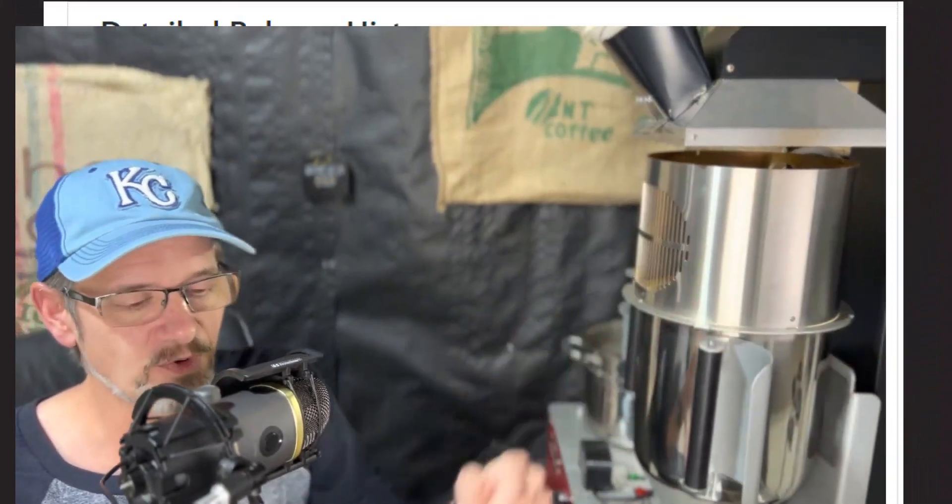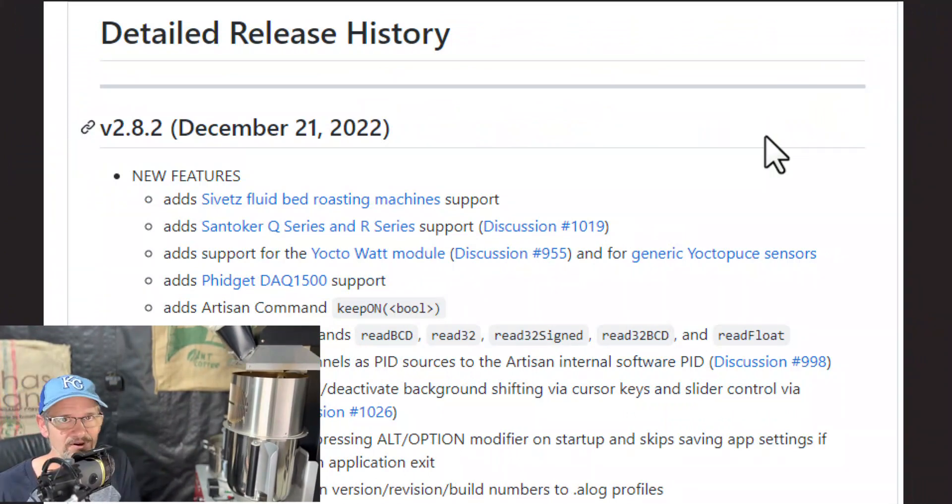They've added support for Roasters, Civets and Santoker. I don't use those roasters, so that doesn't mean anything to me. But obviously if you have one of those roasters, that's a really big deal. I'm kind of a data guy — I have the Roaster Copilot, I use PID. So if it's data or PID related, I get a little bit excited about that.